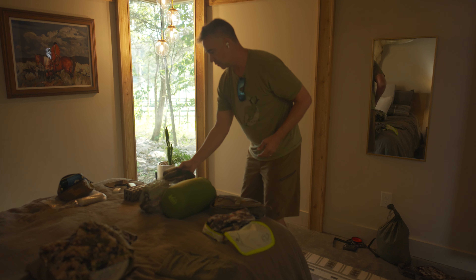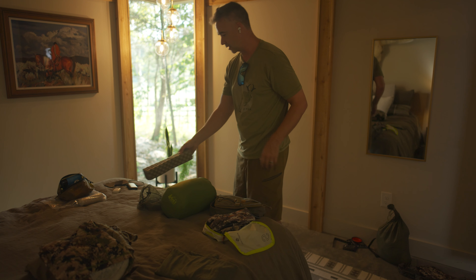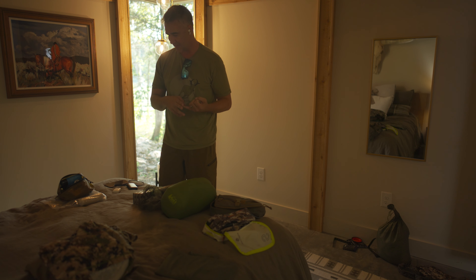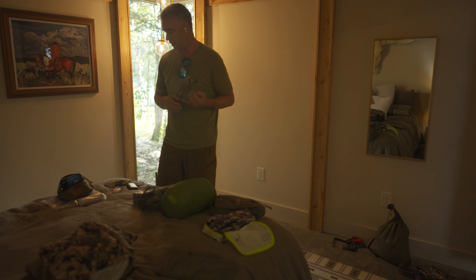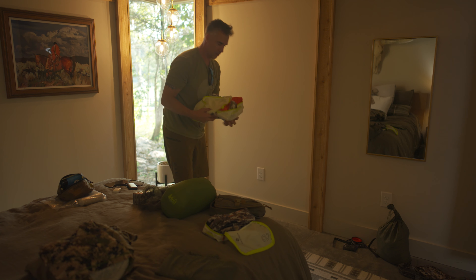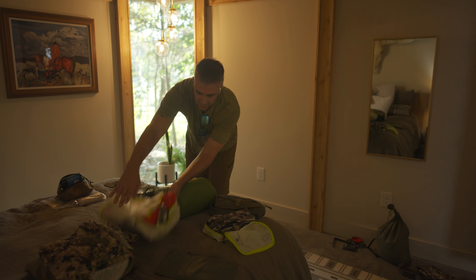15-degree sleeping bag with pillow, mosquito net just in case, waterproof cover for my pack, and a little foam pad so if we're sitting for a while my butt doesn't get wet. Emergency medical stuff — I have a clotting pack because we're going to grizzly country. Hopefully nothing happens, but it could get rowdy. I've got fire starter stuff, water purification stuff, leg splints, a severe trauma kit, and a tourniquet. It's all pretty small and lightweight.